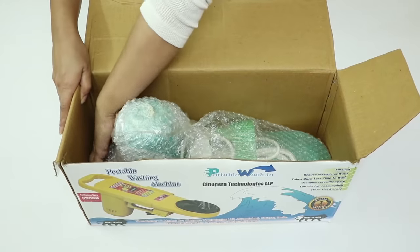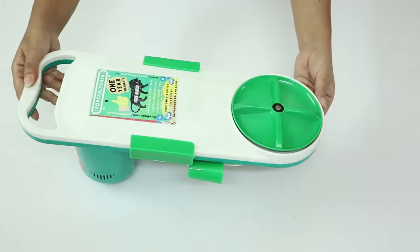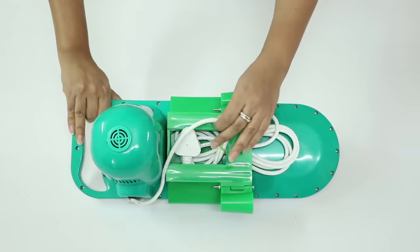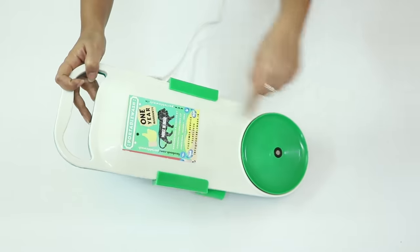And now let's take out the portable washing machine. It is wrapped in bubble wrap. This is what the portable washing machine looks like — this is the motor of the machine, here is the wire, and this is the spinner which will rotate inside the water to wash the clothes.